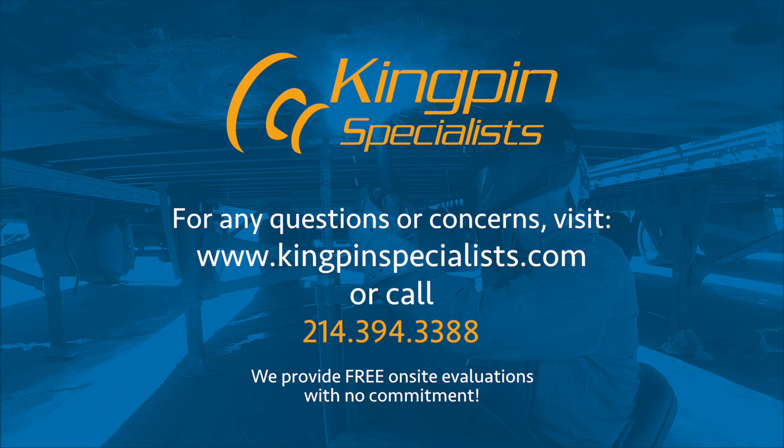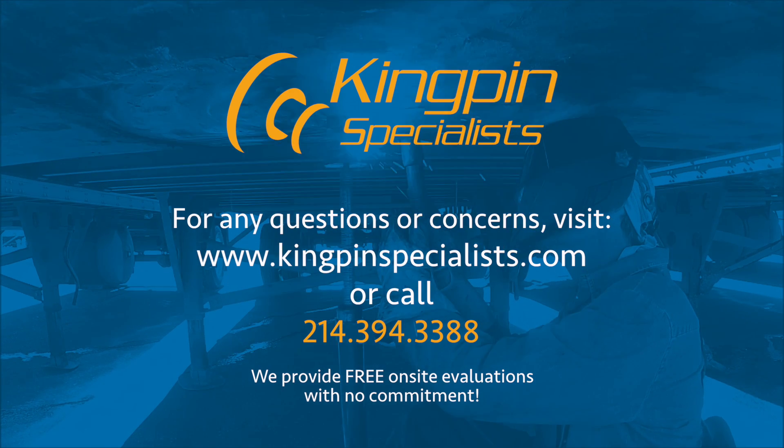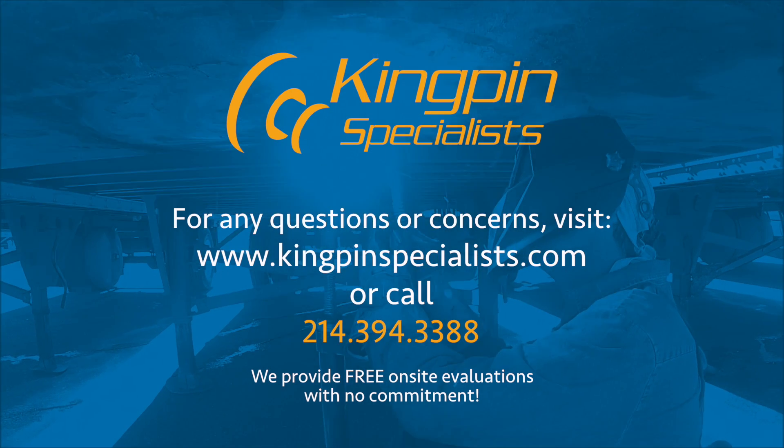For any questions or concerns, visit www.kingpinspecialist.com or call 214-394-3388. We provide free on-site evaluations with no commitment.